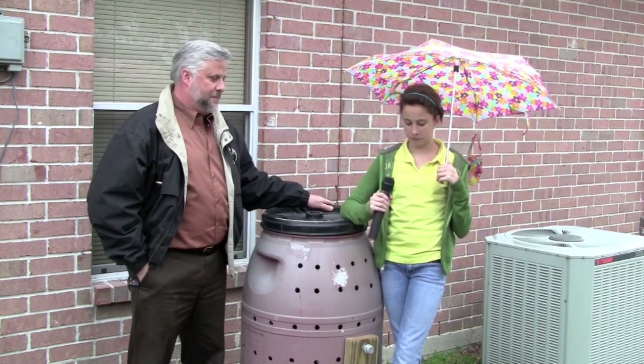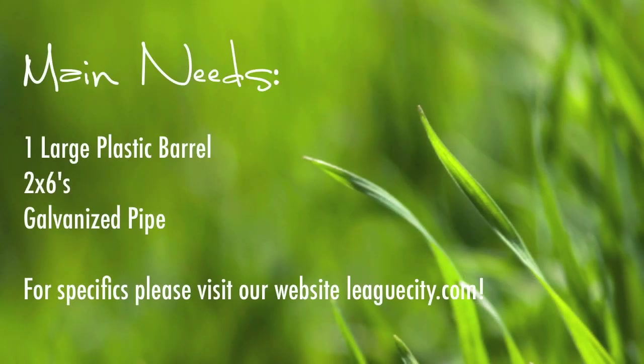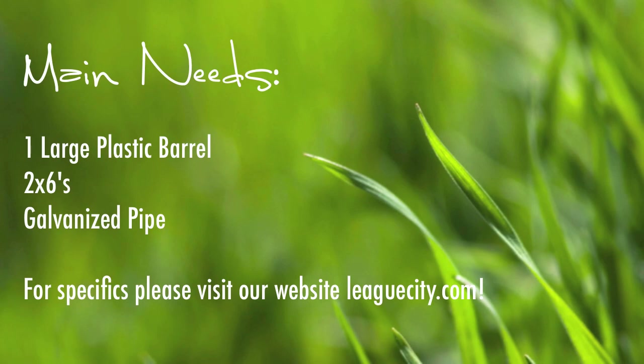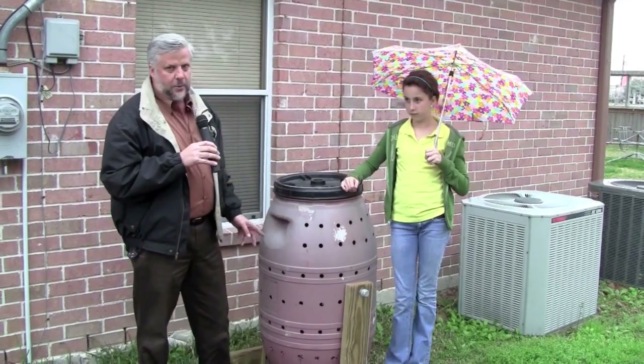What we have is one 65-gallon drum and five two-by-sixes. They all started out as much longer pieces of material and we cut them to the size that was required for this. It took the five pieces of two-by-six and a couple of bolts and a few nails and things like that. Nothing big. It has a three-quarter inch piece of galvanized pipe with two end caps on it that is drilled all the way through it.